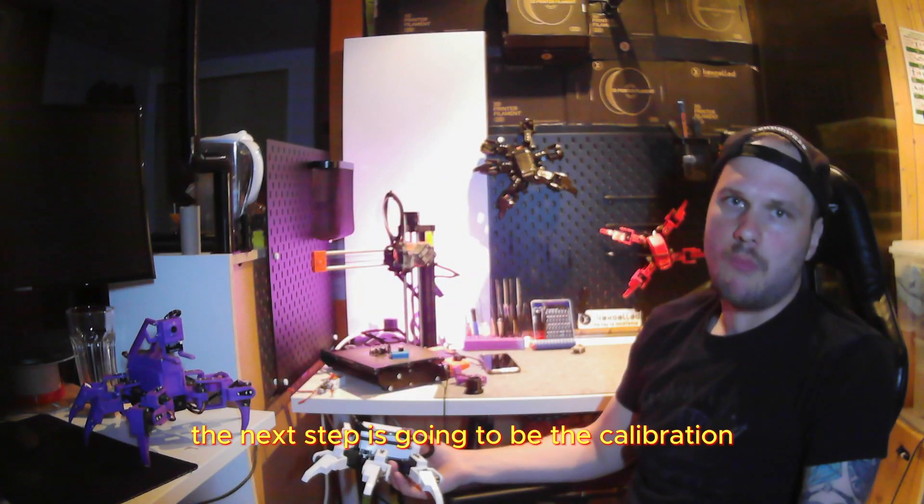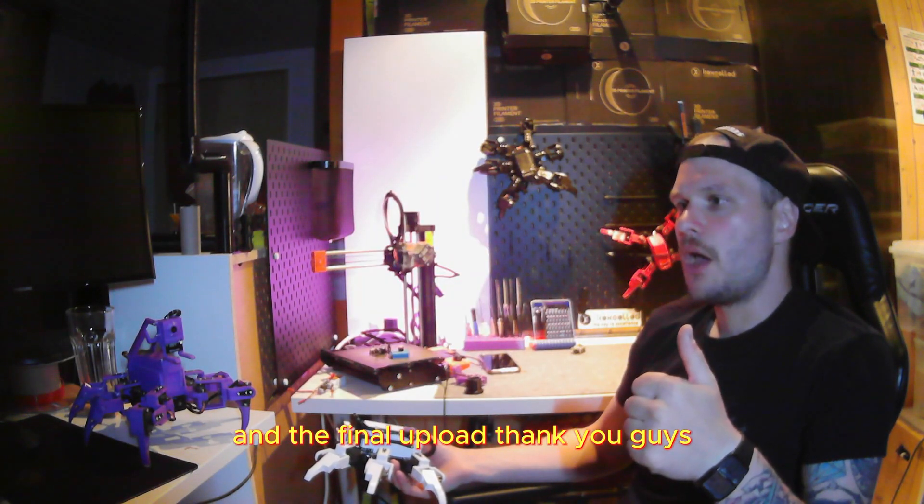And that's it. The next step is going to be the calibration and the final upload. Thank you guys!